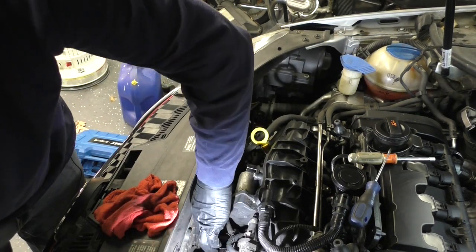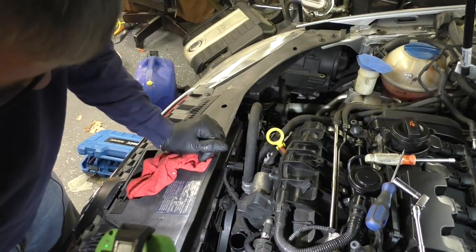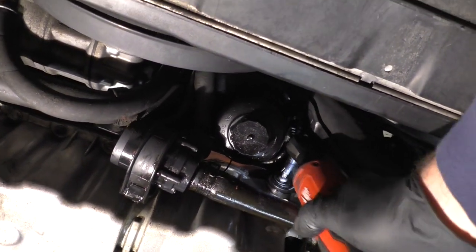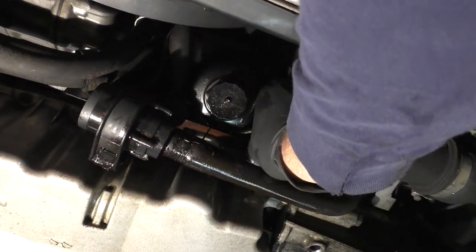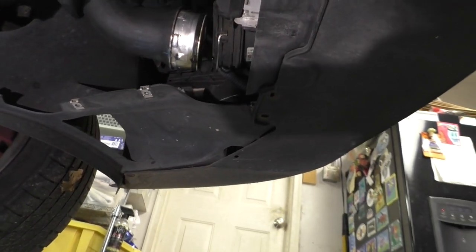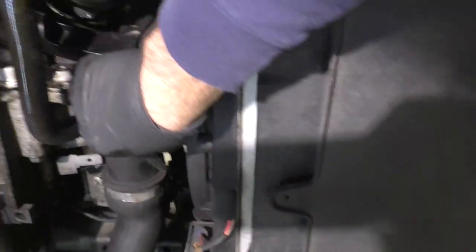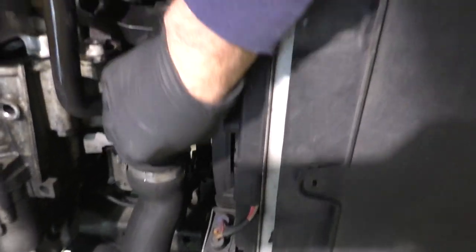Next, the boost pipe — it looks like it's attached here with a 10 millimeter nut. I believe we need to go under the car and get this boost pipe out of here — there's a T30 right here and then a clip over here. I have that clip slid back, it should come out. We'll see if there's a bunch of oil in there. Not as much as I thought. I think that's everything loose and I should be able to wiggle this whole boost pipe out of here.